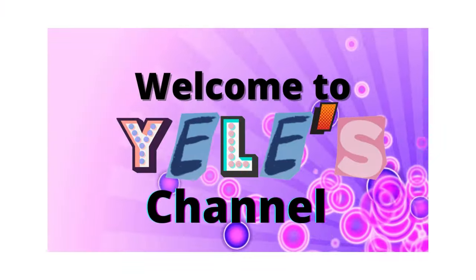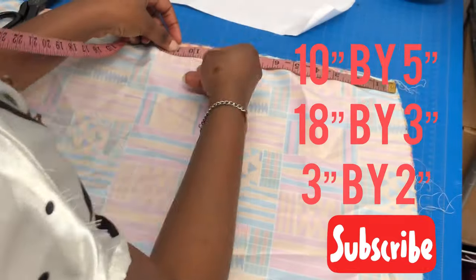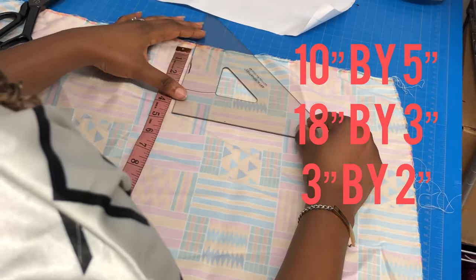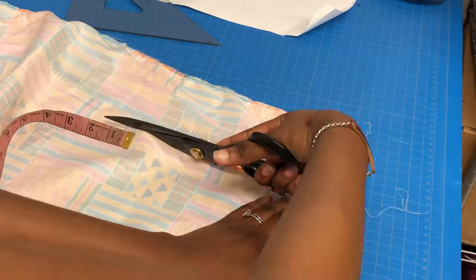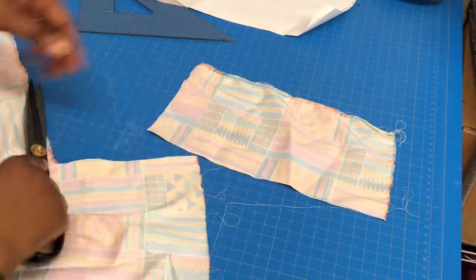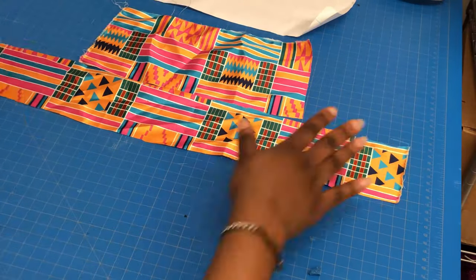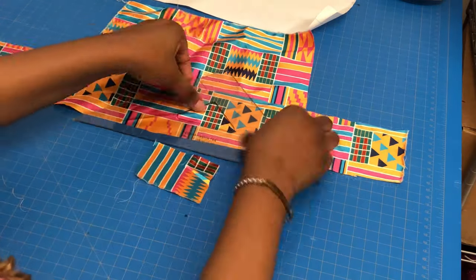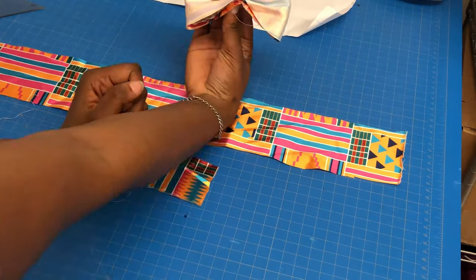To make these bow ties you need three different measurements: a 10 inches by 5 inches piece, an 18 inches by 3 inches piece, and a 3 inches by 2 inches piece. That is what I'm cutting right now. For the 18 inches by 3 inches piece, you can measure the neck of the person you are making the bow tie for.